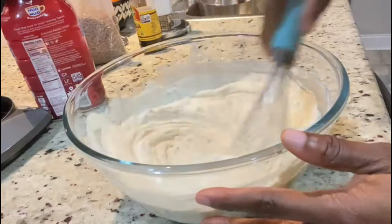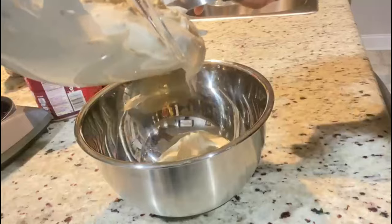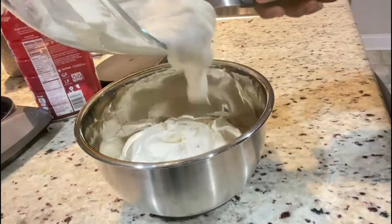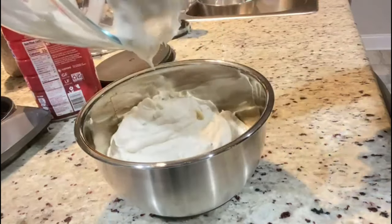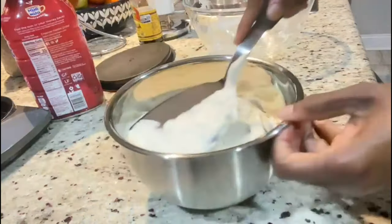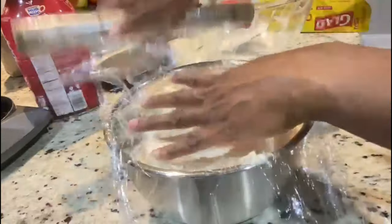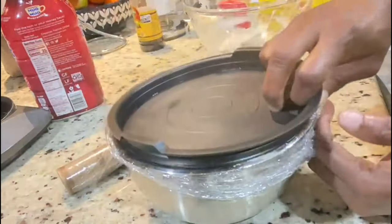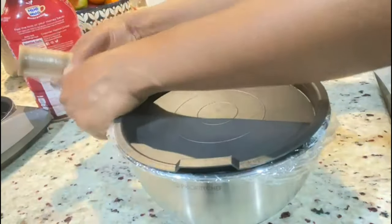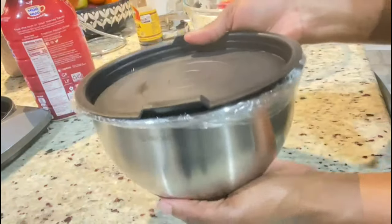I'm adding a pinch of salt, mixing it up, and that's it! I'm going to pour it into this container and put it in my freezer overnight. After adding all the ice cream into the container, I want to make sure it is properly sealed so it can freeze nicely. I'll put a piece of plastic wrap over it and then add the cover on top. If you have a plastic container that works great too — just make sure it is properly sealed. Stay tuned and keep watching!